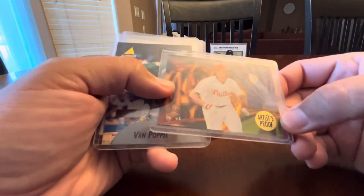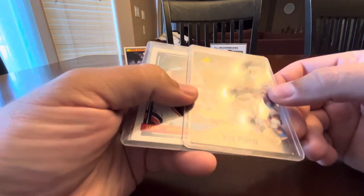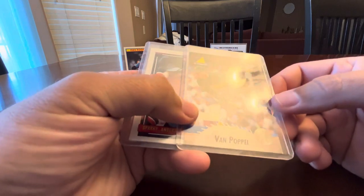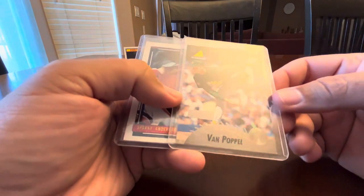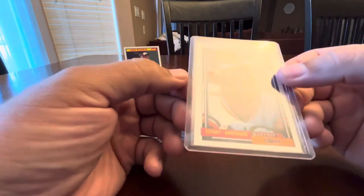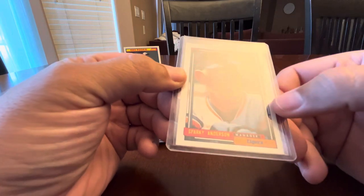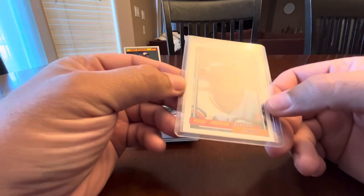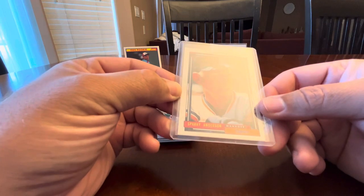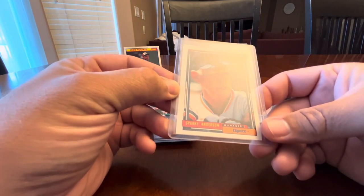This is a Sport Flicks but it's an artist proof — I thought that was unique. A Pinnacle artist proof of Todd Van Poppel, '95 Pinnacle. And then last but not least is a '92 OPC Sparky Anderson — I picked it up because I don't come across OPC stuff all that often and I'm trying to get, you guessed it, nine of them.